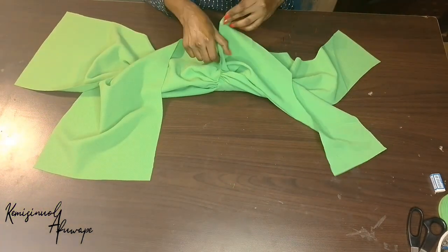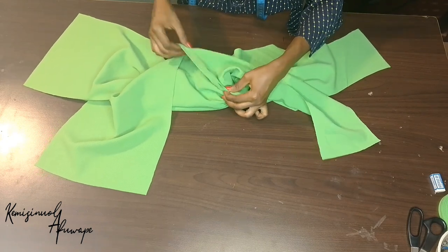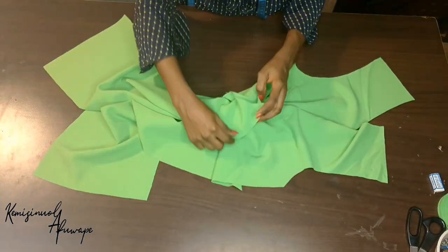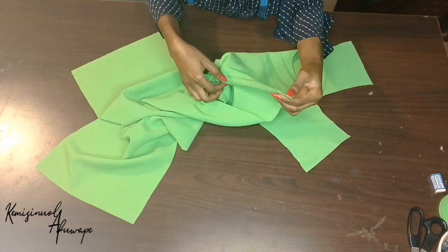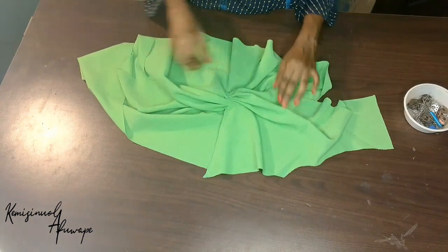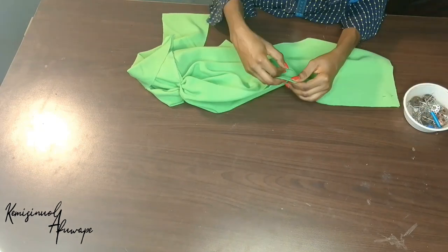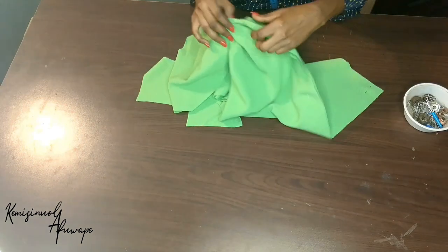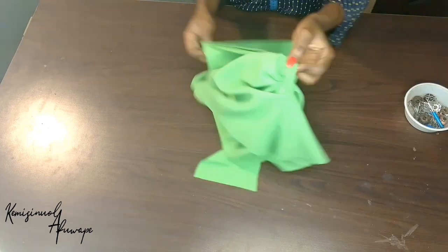Quarter inch — make sure it's very very close to the pleat that was made. The other side too — pin down with quarter of an inch and make sure it is close to the pleat. After sewing down, this is how your dress should look like. Now we're going to sew the middle part — the slashed part. We're going to sew the middle part of our dress with a quarter of an inch too. Make sure it is very close to the pleat that was made at the waistline.